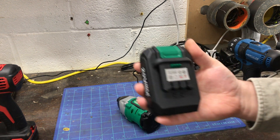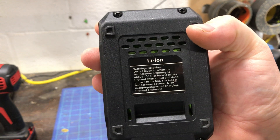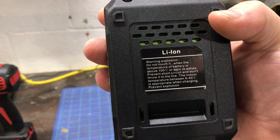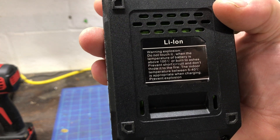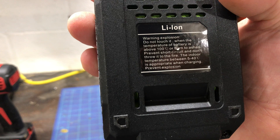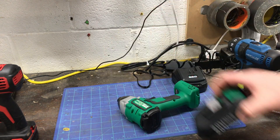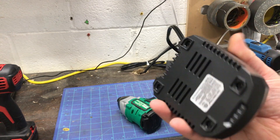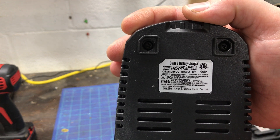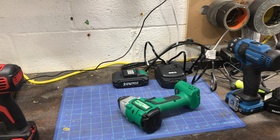The battery is a 2 amp-hour with a 1.5-hour charging time. It does have a funny warning message: 'explosion — do not touch when battery temperature is above 100 degrees Celsius, burn to ashes, prevent short circuit, don't throw it in fire, indoor temperature between 5 and 40 degrees Celsius is appropriate when charging.' Pretty funny wording. The charger is decent — no way to hang it — and it's a 2 amp-hour battery as stated.